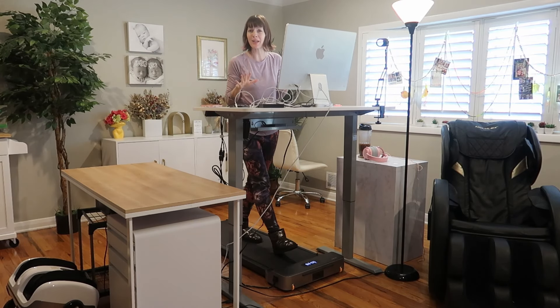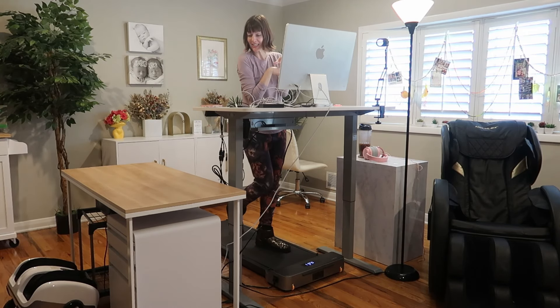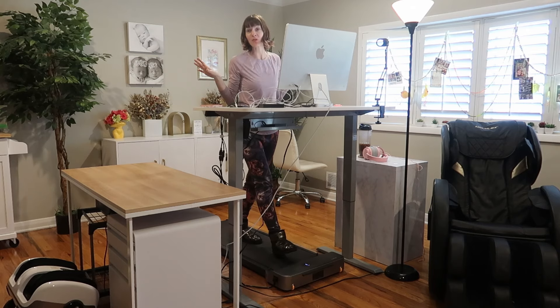I love this thing so much because I hate just standing at my standing desk — it hurts. But walking while working at my standing desk is a game changer.